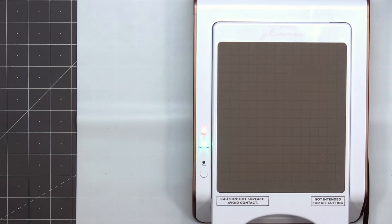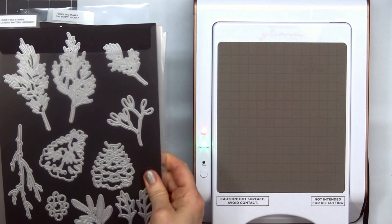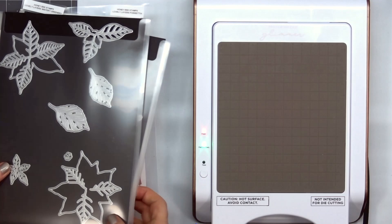Hello friends, it's Christy Marcotte. In today's video I'll be using Honey Bee Stamps Plaid A2 Hot Foil Plate, also the Foil Script Holiday Dies, Lovely Layers Winter Greenery, and Lovely Layers Poinsettia Dies.